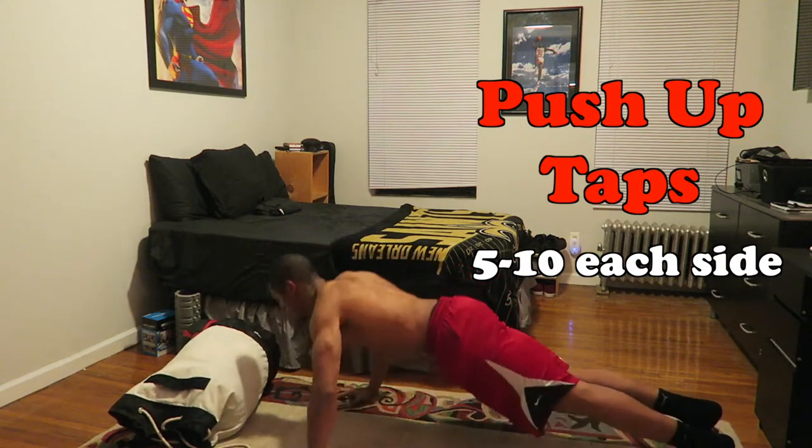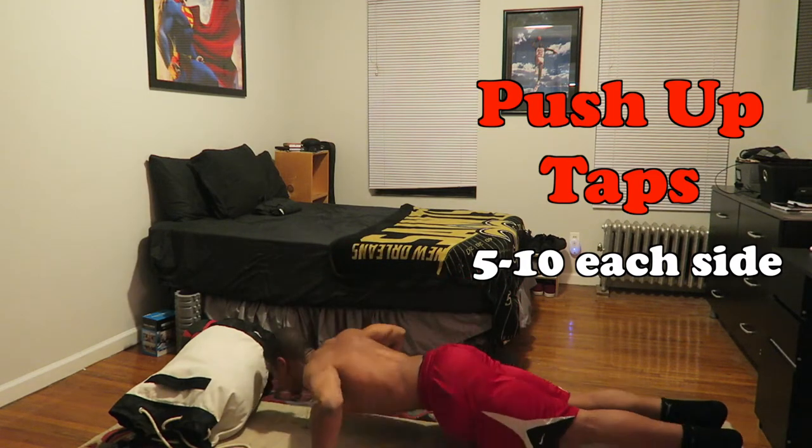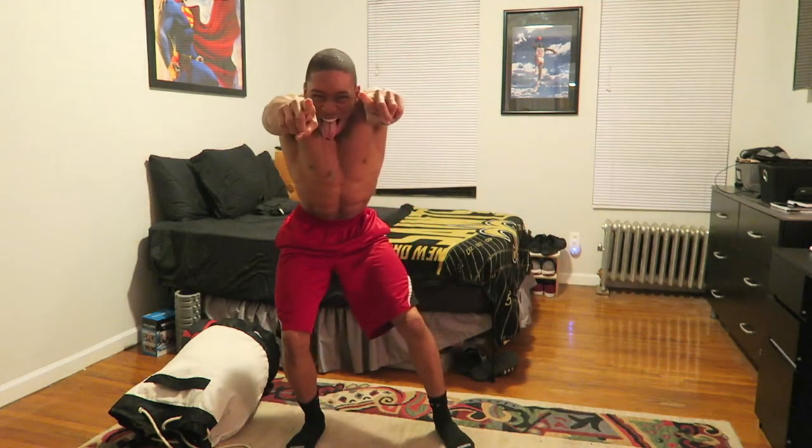You have no excuse now. If it's cold outside, if it's raining, you don't have to go to the gym. Just find some dirty clothes, get started and get working. Finish it off. I hope you guys enjoyed. Embrace the hype.